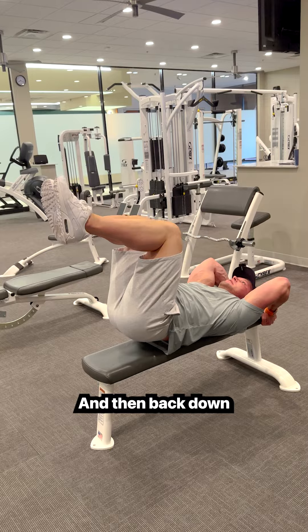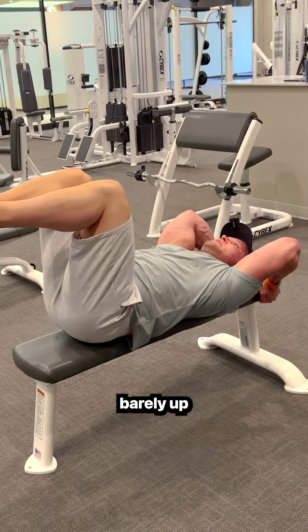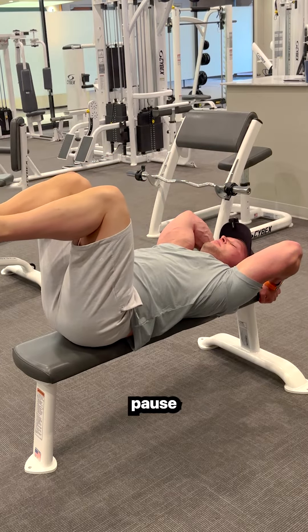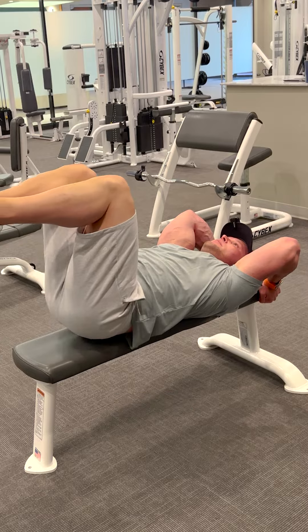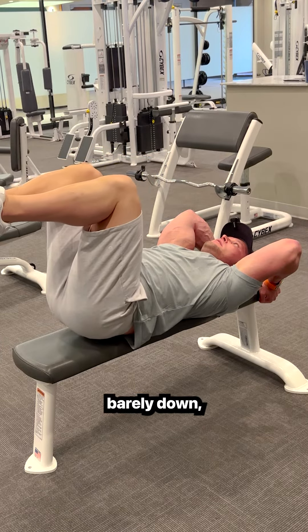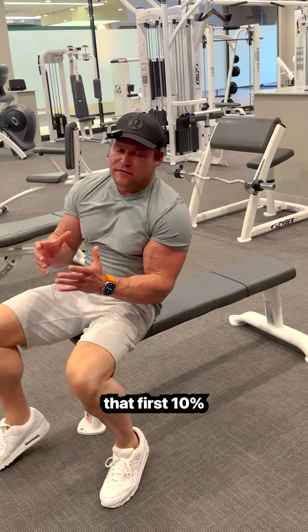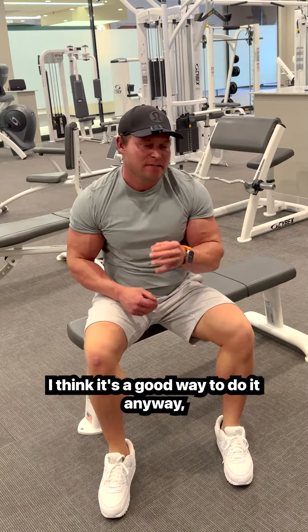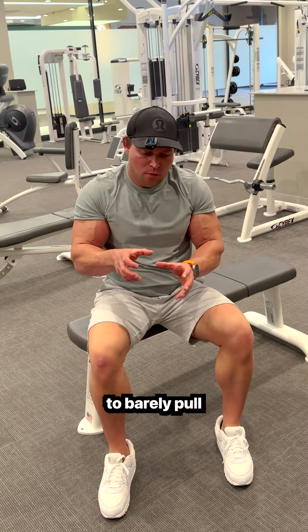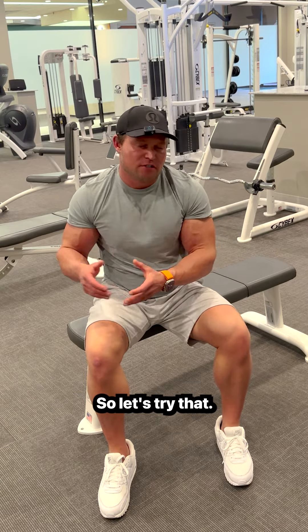And then back down. You're going to tighten first — tighten your abs, barely up, hold, barely down, pause. Barely up, hold, barely down, pause. That's all we're going to do. We're going to work that first 10%. If we can get your abs strong enough to barely pull on your pelvic bone and lift it off the bench, that's going to be a step in the right direction. Let's try that.